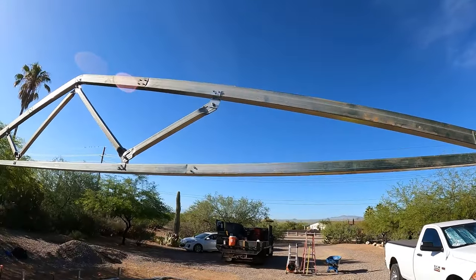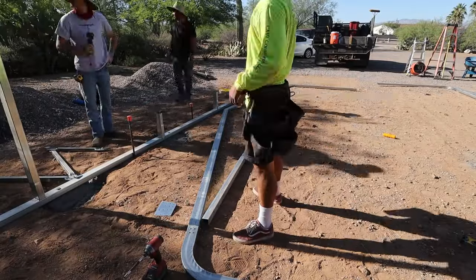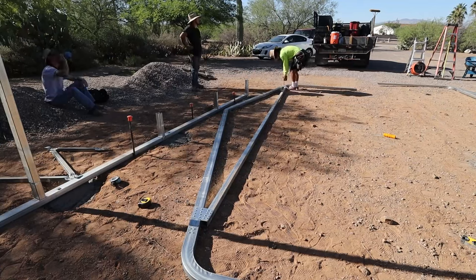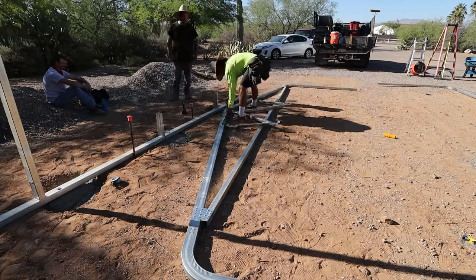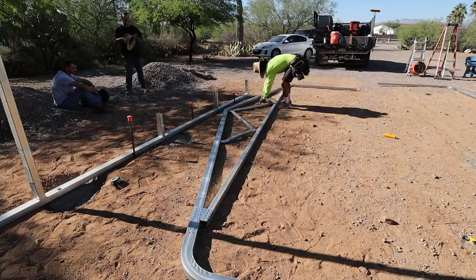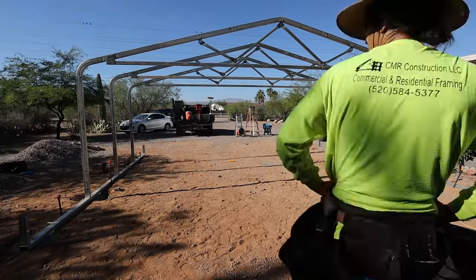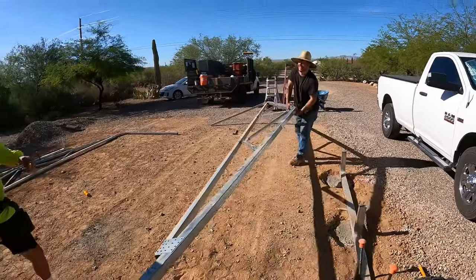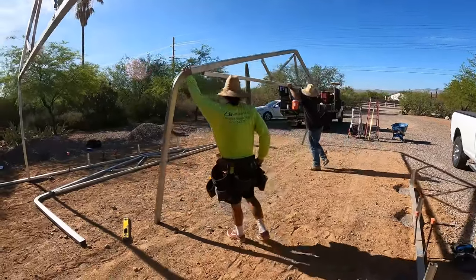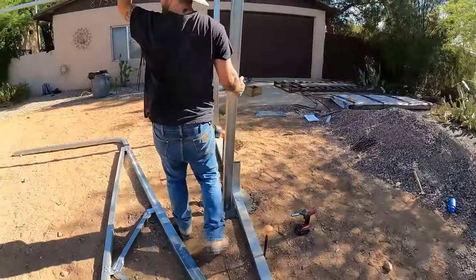Here's the finished truss. This one was 20 feet wide by 7 feet tall, so it was manageable with just the three of us — one guy could even set that truss. But when you get into ones that are 40 feet wide and 12 feet tall they can be pretty sketchy, so you may want to get a boom lift or a crane to set those trusses.